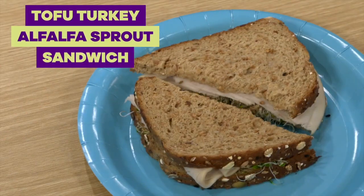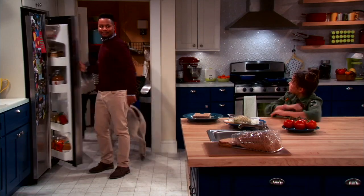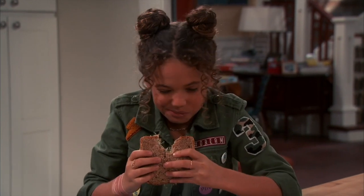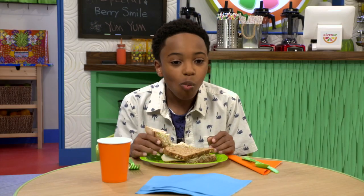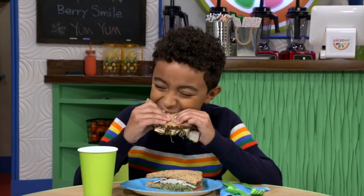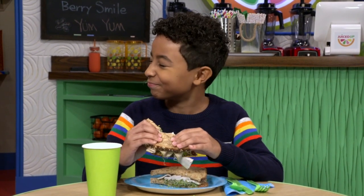This is the tofu turkey alfalfa sprout sandwich. This was from the pilot when we were trying to get the goat to get out of the kitchen. I'll use that goat cheese you love. You can really taste the goat. I hope this is going to taste good, because I really like sandwiches. It's going to taste good. Mmm, sprouts. Mmm, delicious.